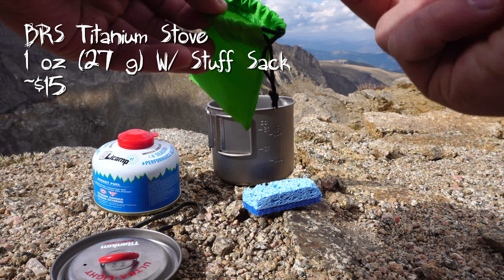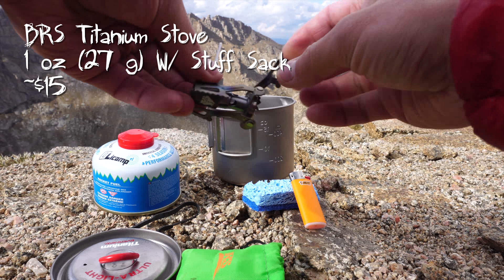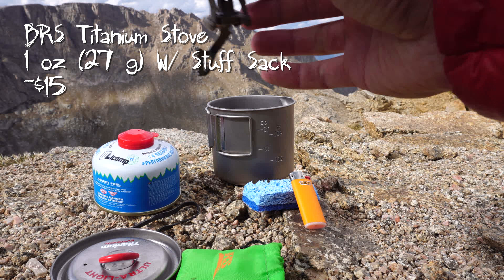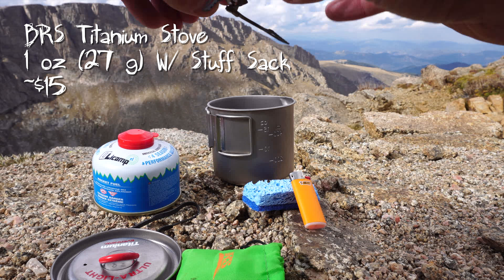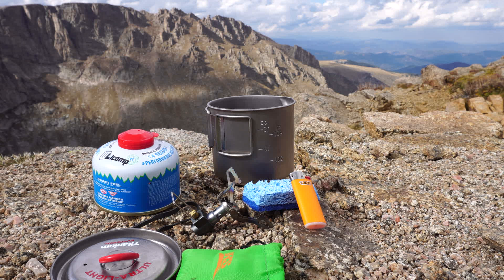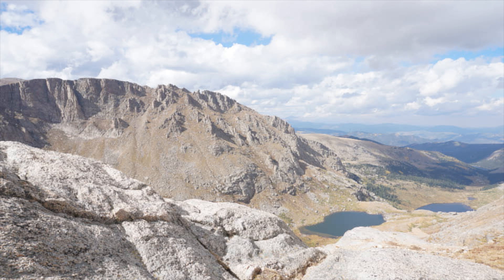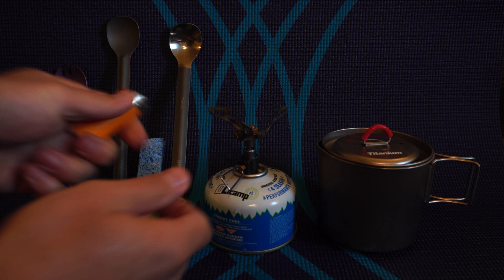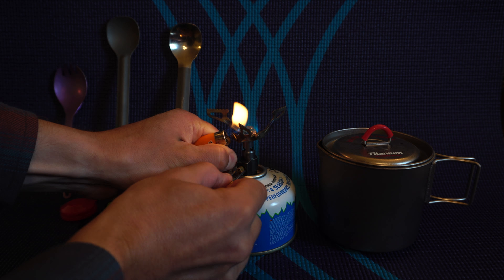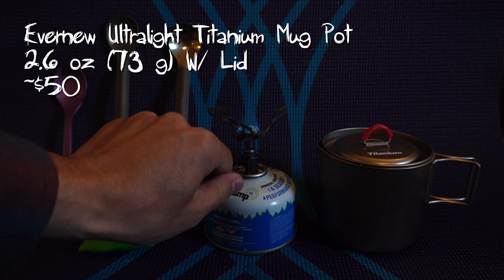The stove here is actually a BRS Titanium Ultralight stove. If you haven't seen that stove before, I've actually done a review on it on my channel, so you can check that out. It's a really great little stove — I've seen it last the entire CDT for some friends, and it's really lightweight at about 1 ounce or 27 grams in the stuff sack. Best of all, it's a really nice value — you can get this stove on Amazon for around $15 on average. I'll be putting links to all of these things in the description and on my website, and if you buy them through those links, I get a kickback to keep this channel moving. This stove, because it's so compact, pairs really well with this pot, which is also compact.